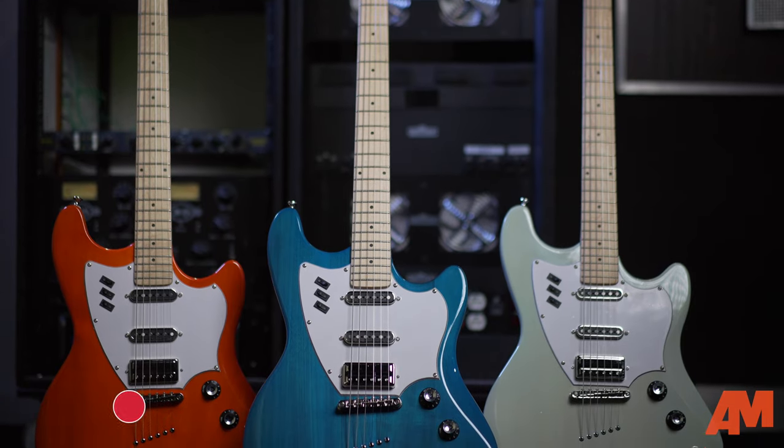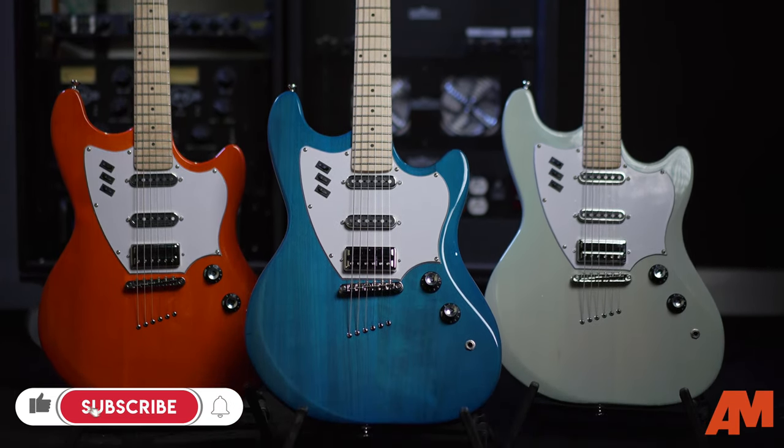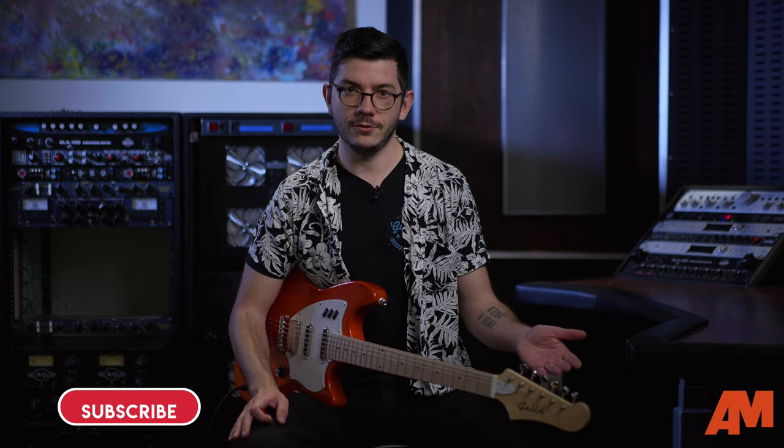Before we do that, I just want to remind you guys: make sure you subscribe to our channel. You'll get notified before anyone else when we put up content, because we upload it to YouTube first. Anyway, back to guitars.